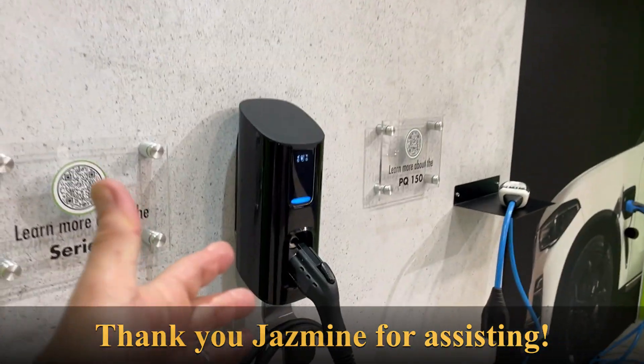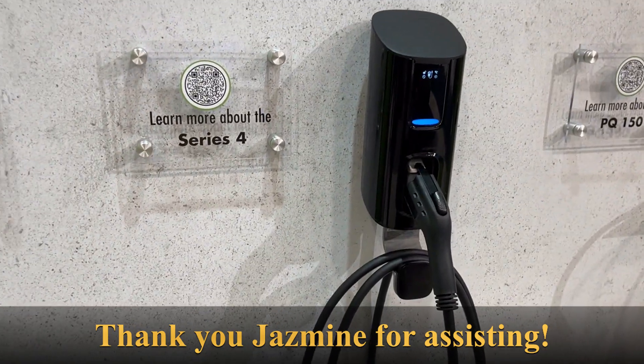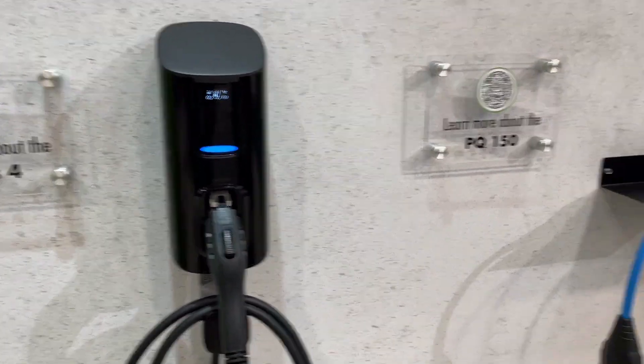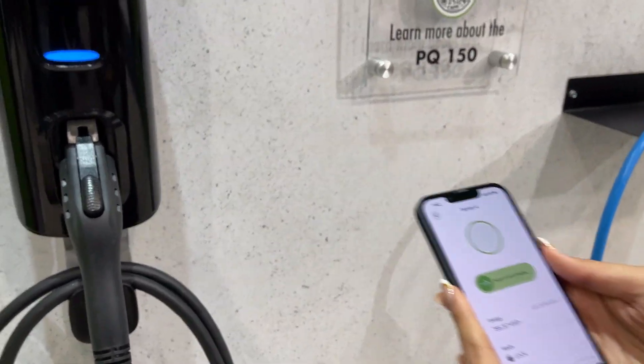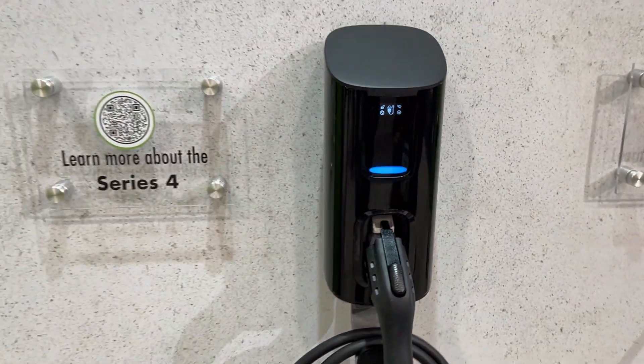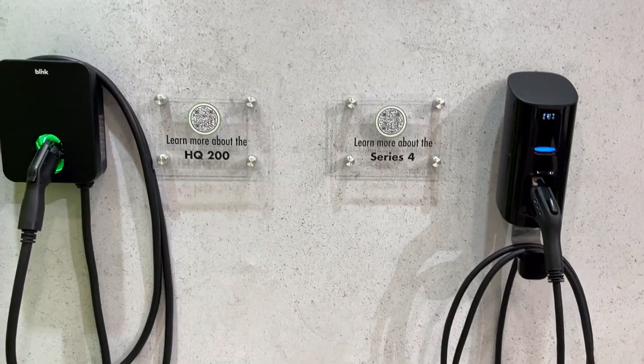This charger here is their Series 4, and it's also supported on the app. You can swipe to charge and it will start charging. Both chargers are up to 50 amps.